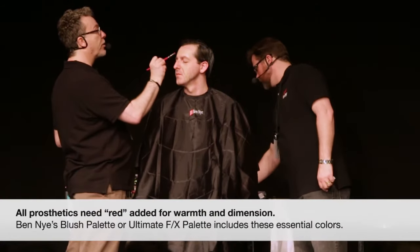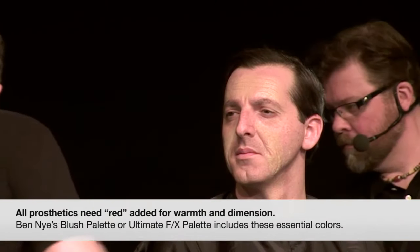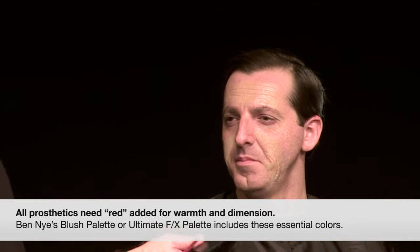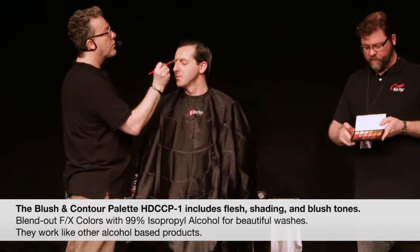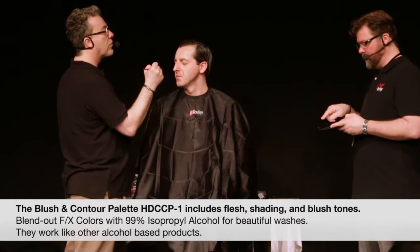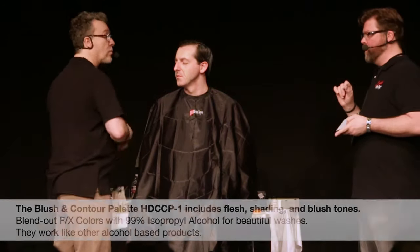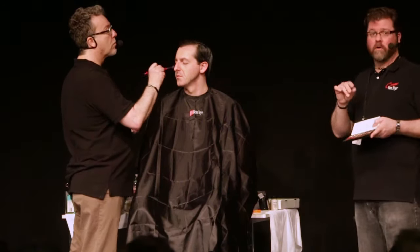You can see this will only need a little bit of reds. I usually bring out an assortment of reds — I've been using a lot from this palette or the Ultimate Effects palette. Maybe we could show them that palette too. The Contour Blush palette is great for skin tones, and we've discovered that these are also dissolvable with alcohol, so you can make beautiful washes — almost use them like some of the other alcohol-activated products.